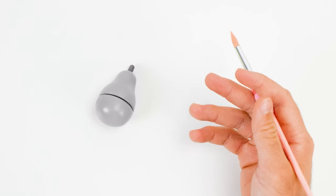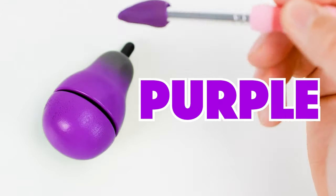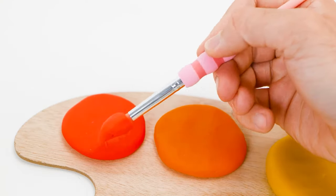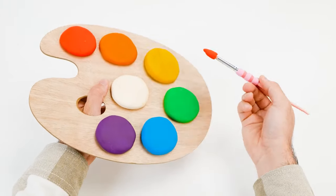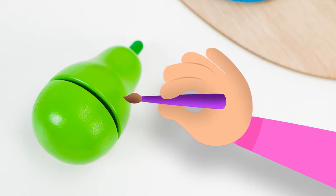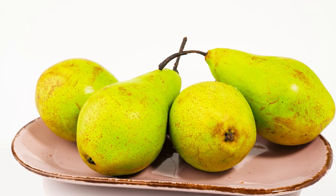The next thing we will paint is a fruit. Fruits can be of various colors, I wonder which one to pick. Let it be purple. Not so much. Then maybe red? Oops, missed again. Emily, I think I'm going to need your help — I can't choose the right color. Don't worry, I think I have an idea. Hello, fruit, do you want to be green? Well done, Emily! So my dear friends, do you know this fruit? It's called a pear. I like to make a fruit salad from pears and many other tasty fruits. You should try that too.